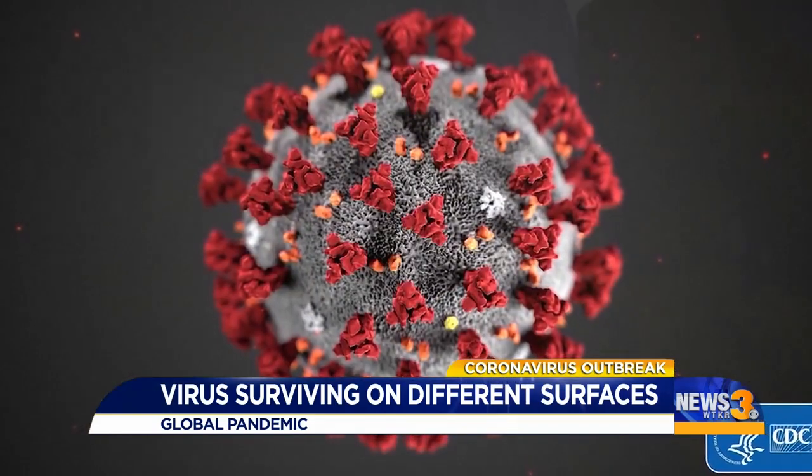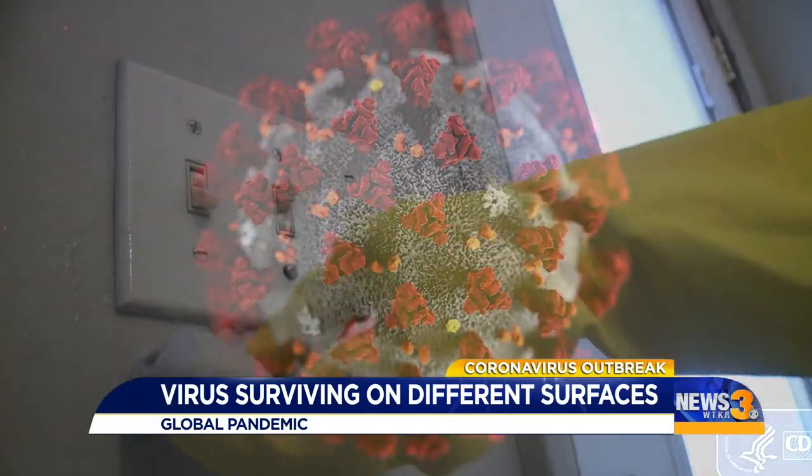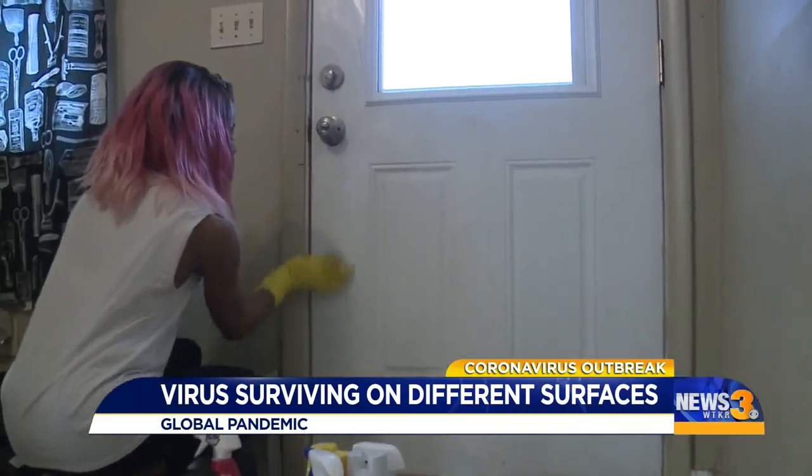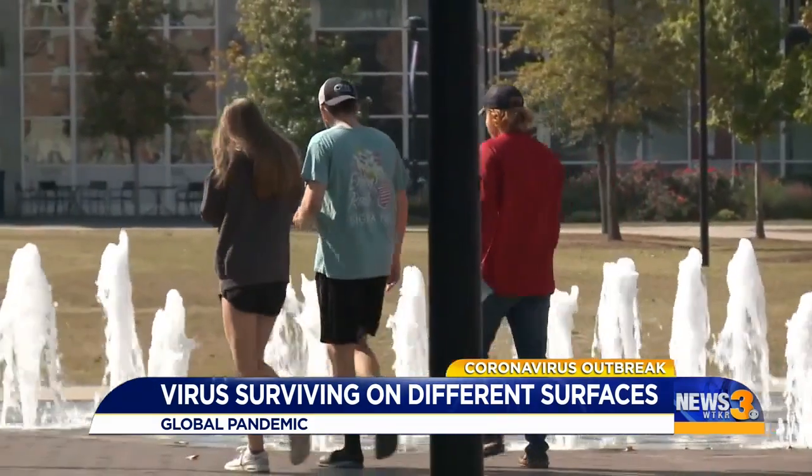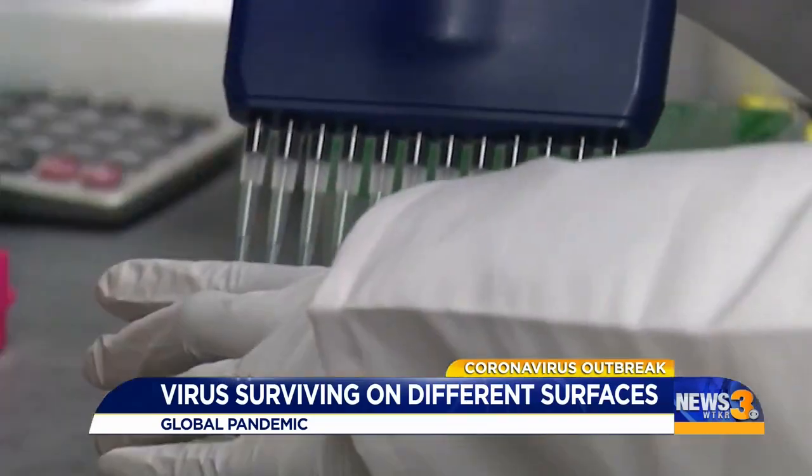Benai says how long the virus lasts depends on different surfaces and environments. One factor is moisture, another is temperature — which for coronavirus seems to favor lower temperatures. So even as the weather changes, researchers could learn more.